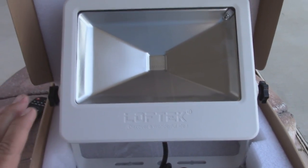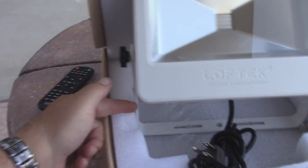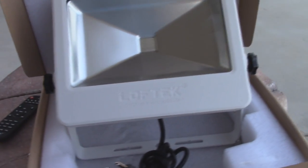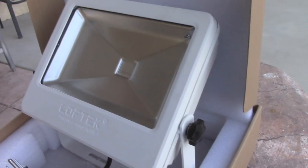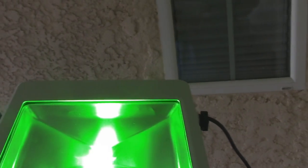They do have a black version of this, but the black version actually has a yellow stand on it, so it looks a little more industrial. The white looks pretty clean — great for weddings and that mobile look. Really slick. I'm going to plug this in quickly and show you during the day, then we'll turn it on and show you the wash capabilities at night.